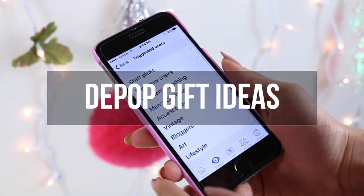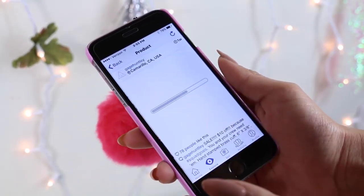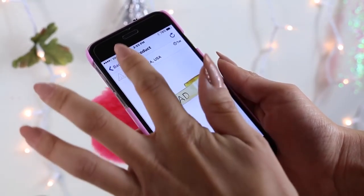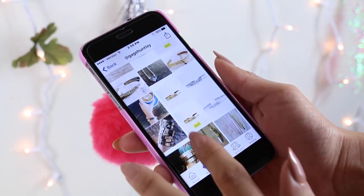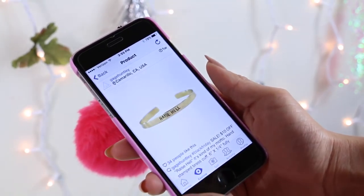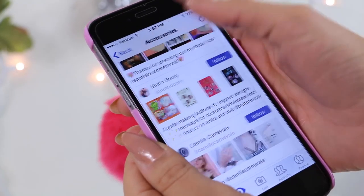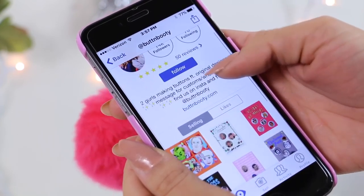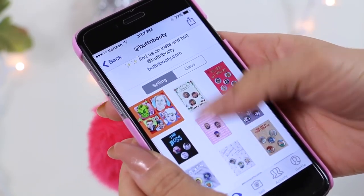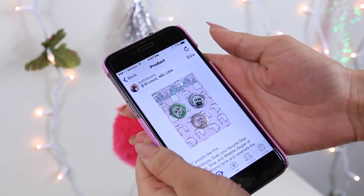If you're not super crafty but you still want a unique gift, I would suggest checking out Depop. They have a ton of sellers that make one-of-a-kind items. One of our favorites is Amanda Dale — she does hand-stamped brass cuffs with really cool sayings on them. Another favorite is Butt and Booty — they make pins, and you can also get customized pins. Wouldn't it be cool if you made custom pins for you and your squad?